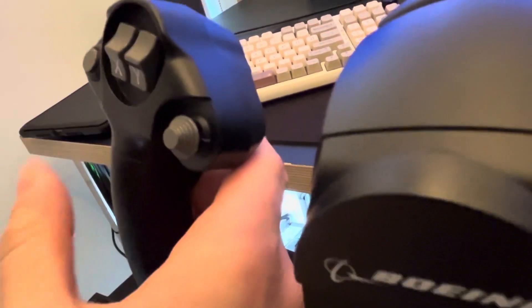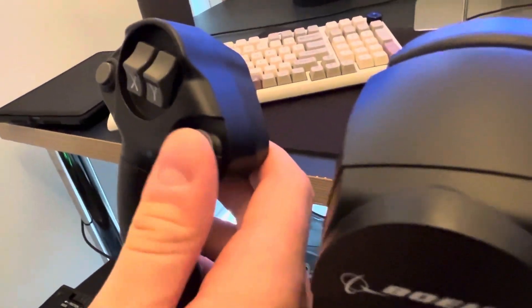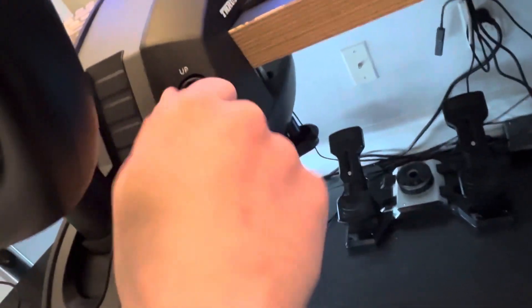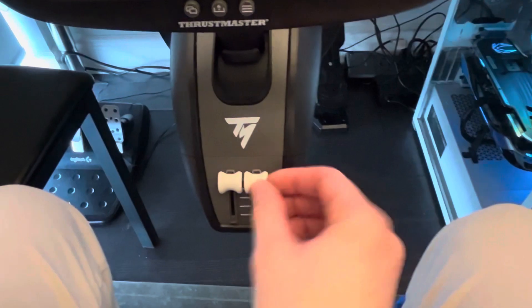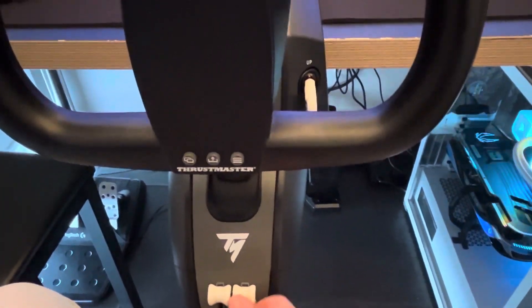One input isn't a hat but more of a click — you let go and it snaps back to center. I have that set to views by default. There's also an autopilot disconnect on the other side. The yoke comes with a gear handle, and if I were to nitpick, I'd like it to be a pull-style, but it's fine. It also comes with two little axes that I've mapped to prop and mixture — they're very sensitive, so I have to adjust the sensitivity in settings.